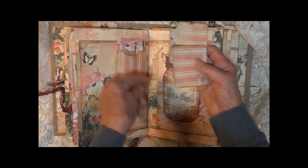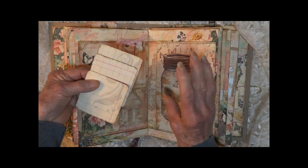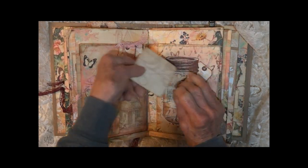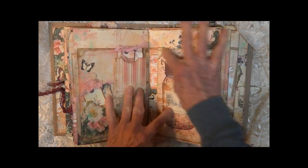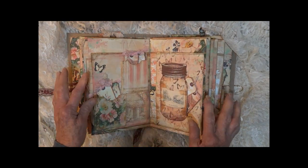This hidden pocket has three tags that just fit right under here. I have sewn all the way around to give it a decorative edge.